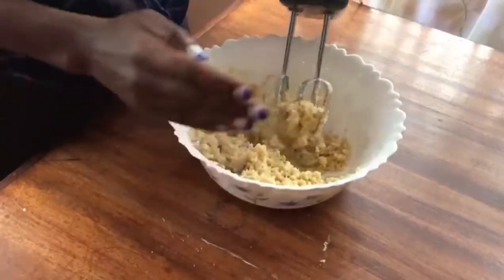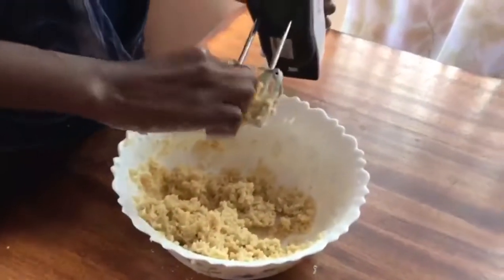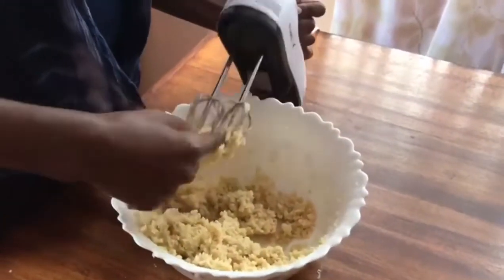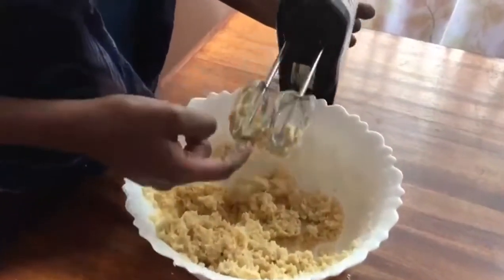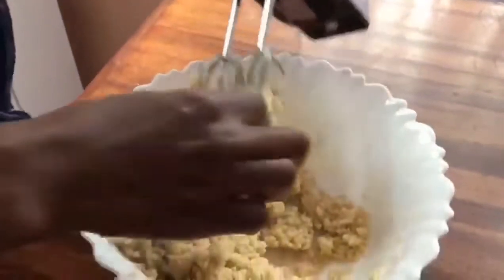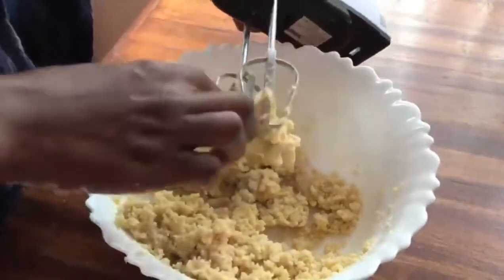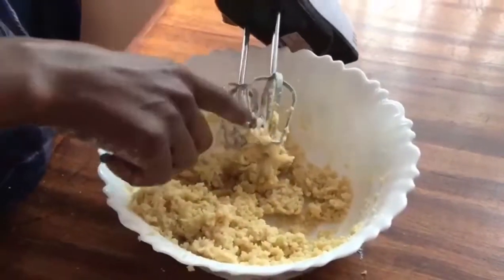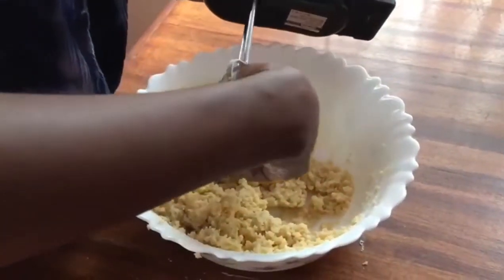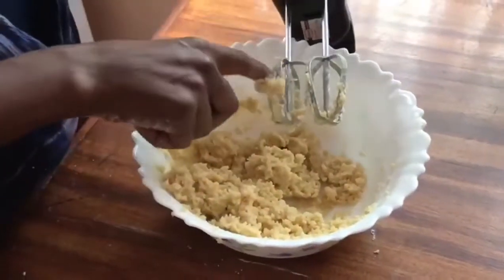This is well beaten and we are not twisting anything. We're going to push all this together and then we are going to place our biscuits in the baking pan.